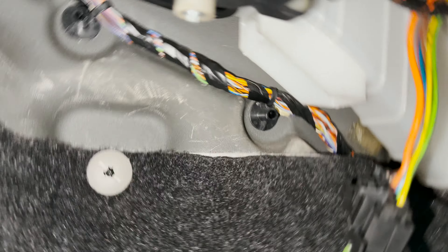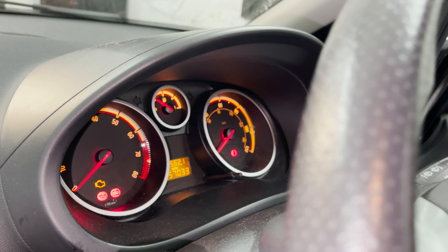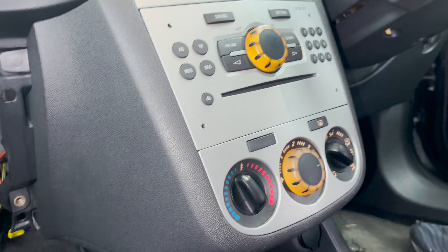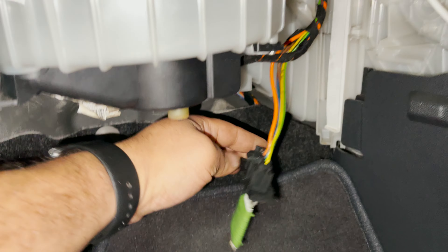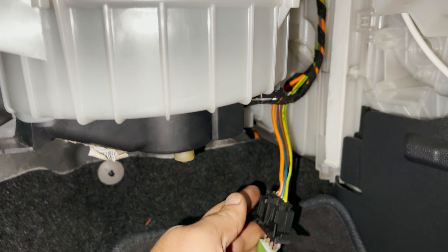You can see the fan is connected there and the ignition is on right now. I'm going to turn it to position one, two, three, four - basically not working. I left the resistor out here and that's basically the issue - not the resistor itself, but I'll show you in a second.